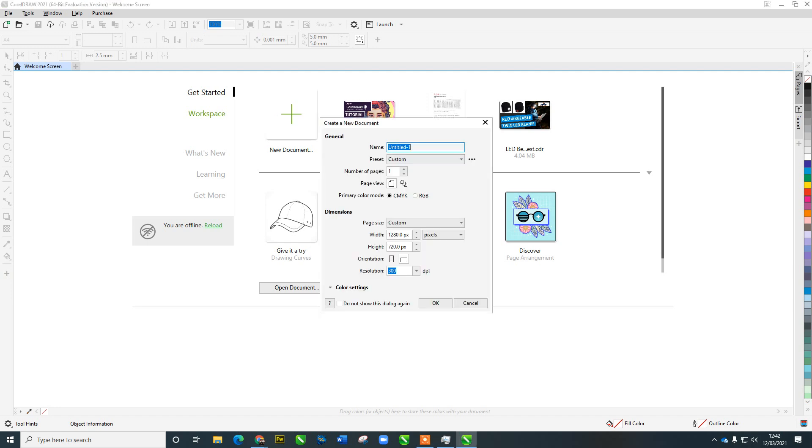Let's create a new document — click New, or Ctrl+N. Give it a name: 'thumbnail'. We want a custom size: YouTube thumbnails are 1280 pixels by 720 in landscape. I'd normally set this to 150 DPI to keep the file size under 2 MB, which is YouTube's limit. But because we have the new multi-export feature, I'm going to leave it at 300 DPI and export two files: one at full resolution and one at 50% which equals 150 DPI.